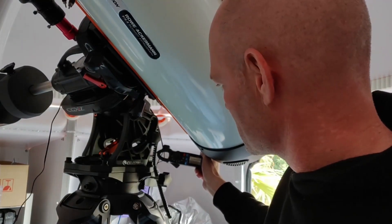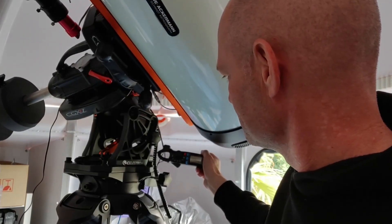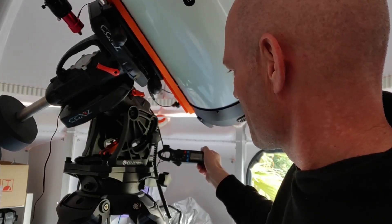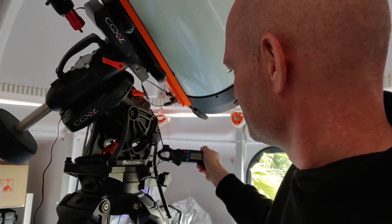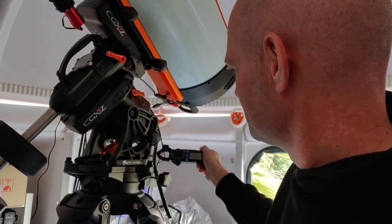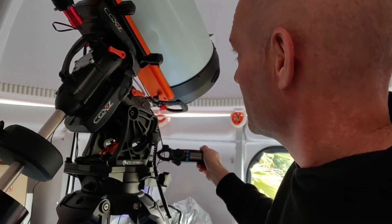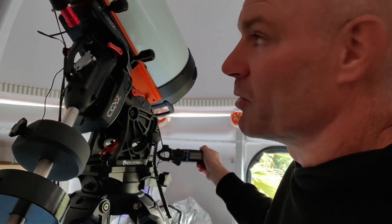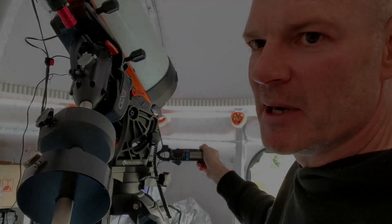Now I'll slew it back the other way. We're doing 0.9 amps — still 0.9 — then it's dropping and it drops down to 0.32 as it's gone over the top. So it's telling me that the mount isn't balanced.